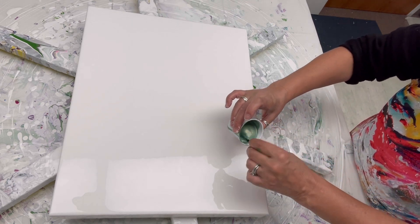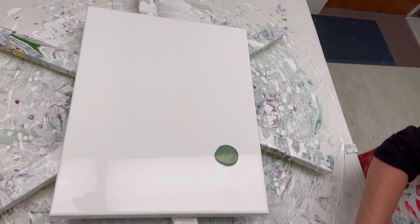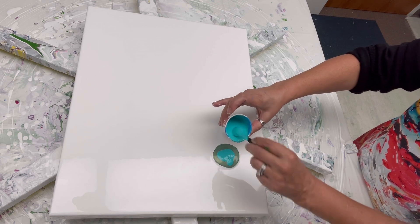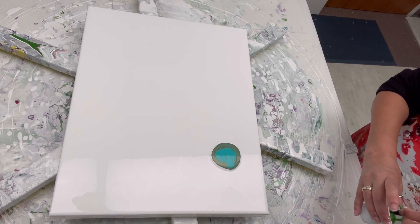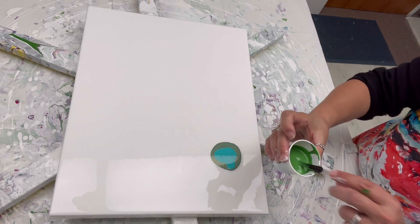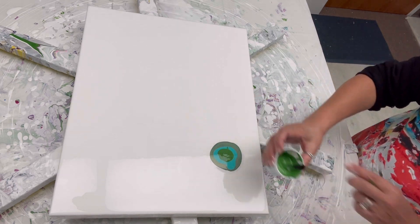I'll just pour a little puddle of that, and then let's throw in some Amsterdam aqua green. On top of that we have a Windsor & Newton green — this is chromium oxide green from their expert series. I love it, it's one of my favorite shades of green, just a shade darker than Kelly green. Super pretty.